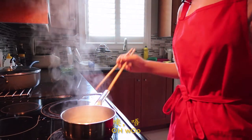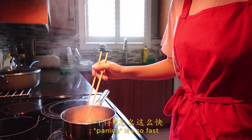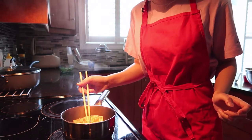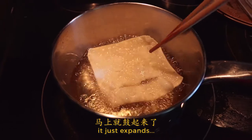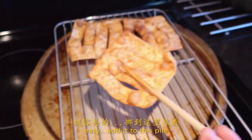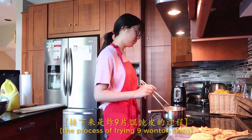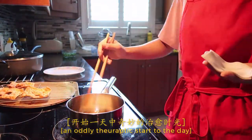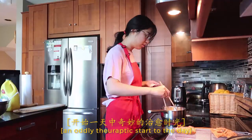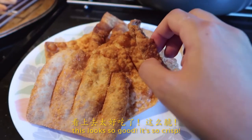Oh! Woo! This is so cool. Whoa, it's so fast. It just expands. Easy. Add it to this fire. This looks so good. It's so crisp.